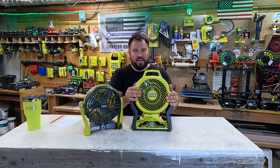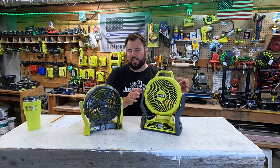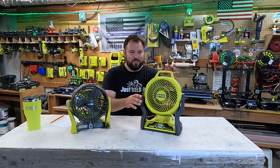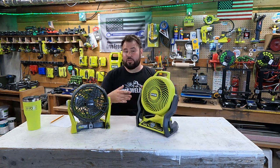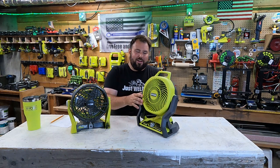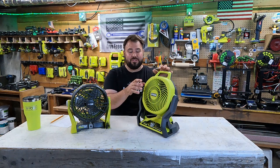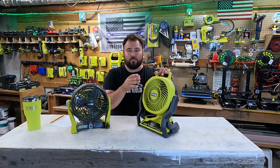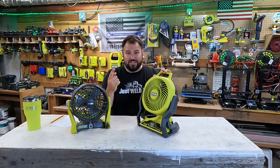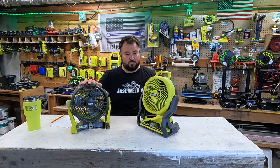This new fan is a hybrid fan, and it is model number PCL811. The new fan is part of the Quiet Series, which means it's quieter, but they're also supposed to be better performance as well. This boasts that it can be 44% quieter than the older version, and it puts out 24% more air velocity than the old one.